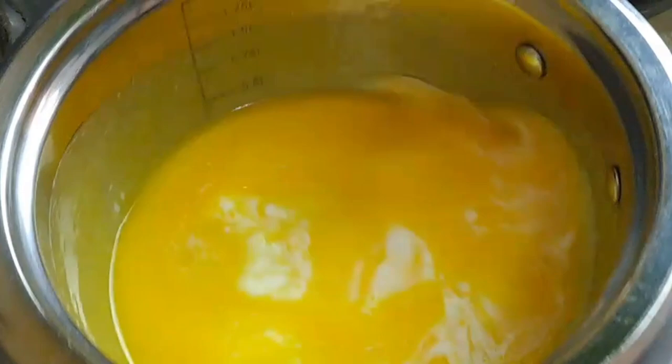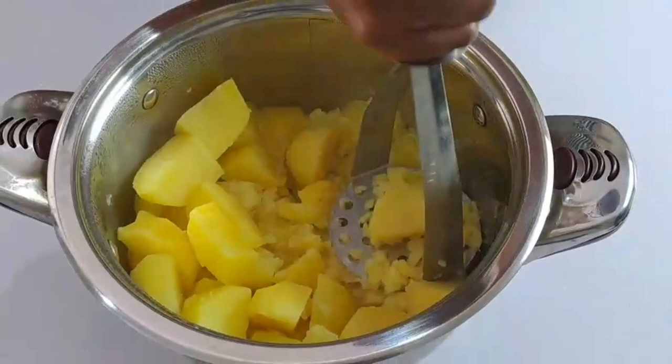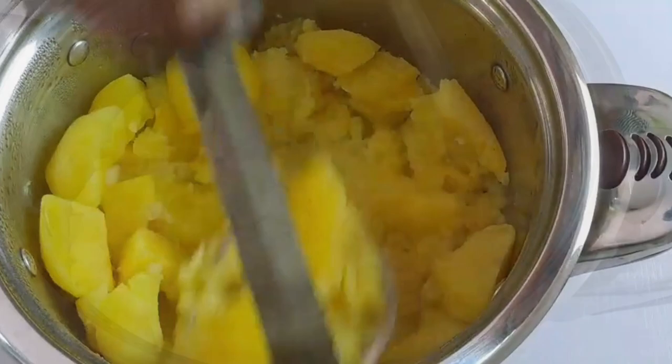Next, use a potato masher to mash the potatoes until they reach your desired consistency. You can also use an immersion blender or a food processor if you prefer a really smooth texture.